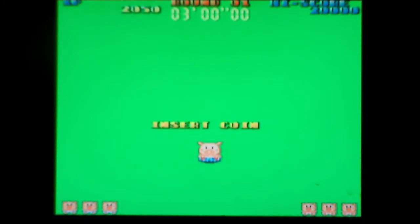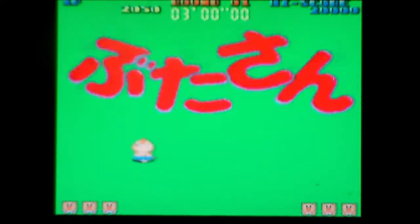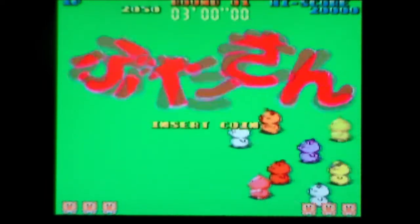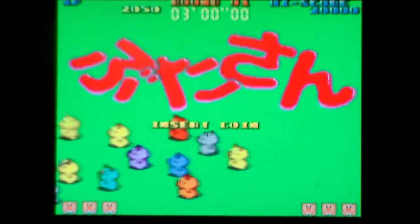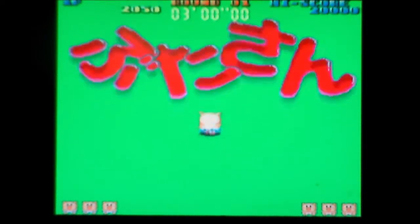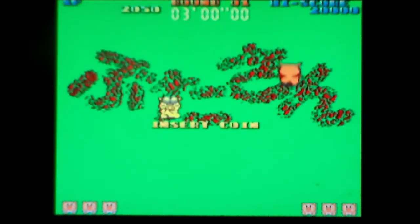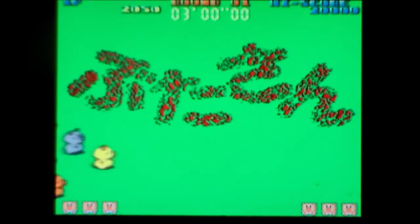Welcome to another arcade versus home port comparison video. This is going to be a bit of an interesting one, so bear with me while I explain why I'm doing this game. This game is called Butasan and it was released in 1987 by Jaleco — I've never known how to pronounce them. It was also known as Mr. Pig and Pig and Bombers, and you will see why.